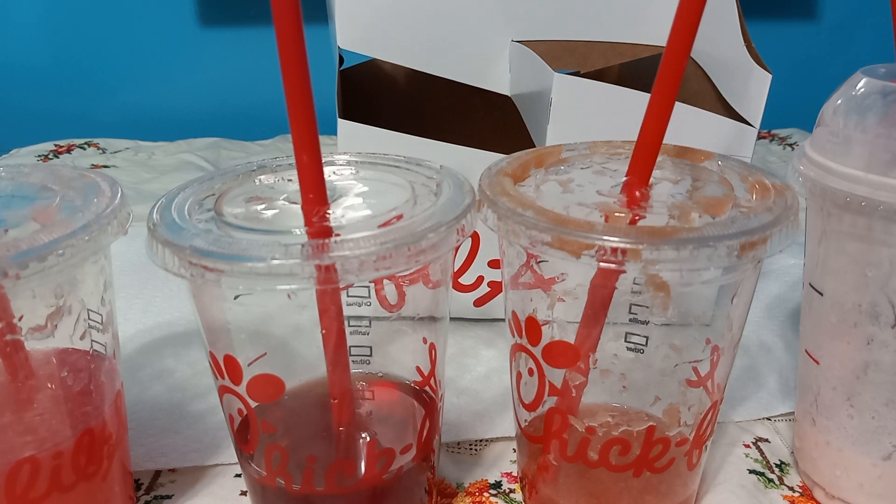If you don't agree with my list, let me know. If you've had these, let me know how you like them and how you enjoy them. I feel like this is the appropriate ranking. Anyway, I'm done and I really hope you guys have a good rest of your day. Until next time, I'll see you all later — peace.